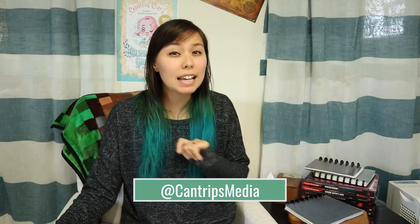Hi guys, it's Kylie from Cantrice Media. Today we're going to go over how I make journals. You're going to watch this guy being made today from start to finish. Let's dive in.